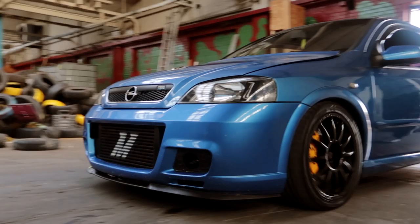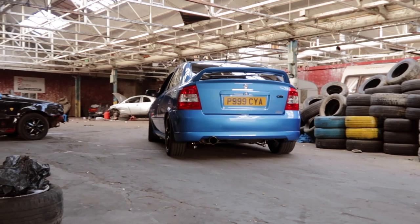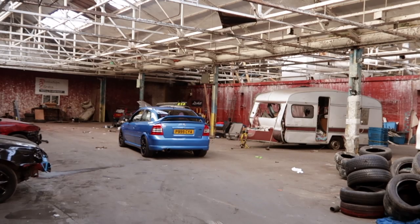Hey guys, welcome to the channel. Today we are going to be chatting to Fred and Michael Dean and his amazing 483 brake — important to add the extra three — Astra. Let's have a closer look. Listen to that. That's what I'm talking about.